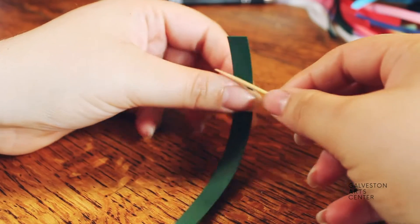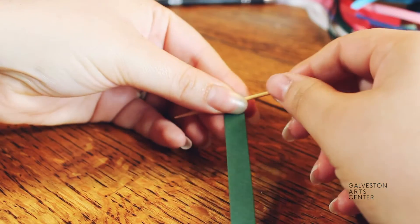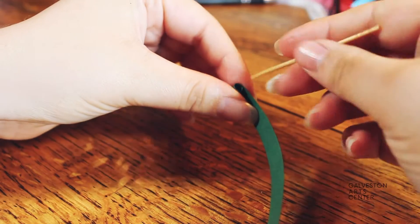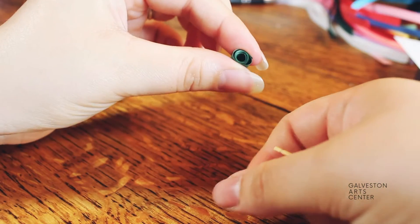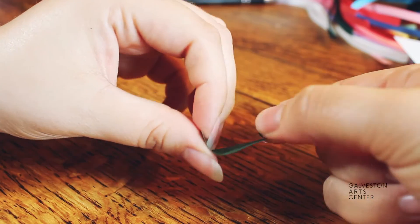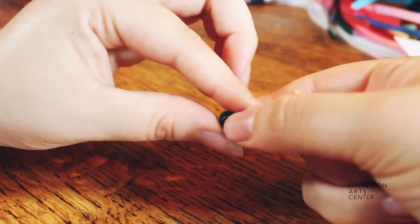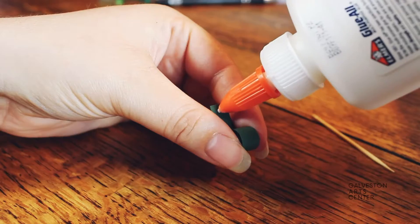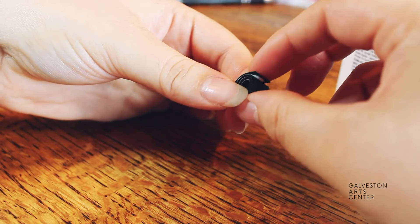To make a simple swirl, all you have to do is put the toothpick towards the end but not all the way at the end, and then you just wrap it around the toothpick and start rolling down. You can choose to use the toothpick all the way down or you could take it out and just roll it with your fingers. Once you've rolled it down to the bottom, you can choose to let it loose or tighten it — this depends on how big you want your swirl to be. If you want it larger, let it loose; if you want it smaller, tighten it. Once you've found the perfect size, glue it down and hold it for a little bit so it stays.